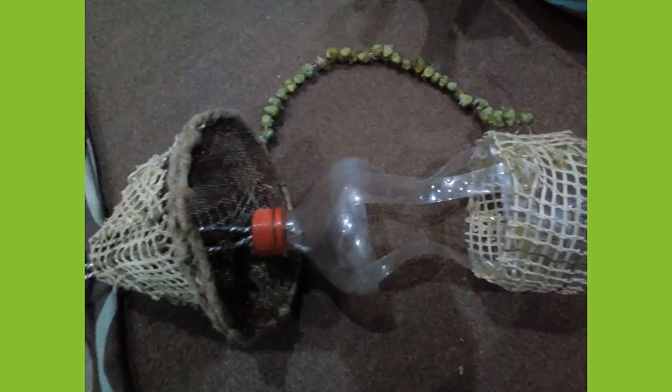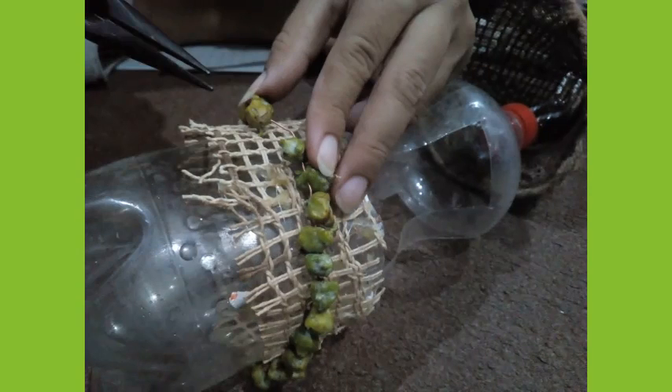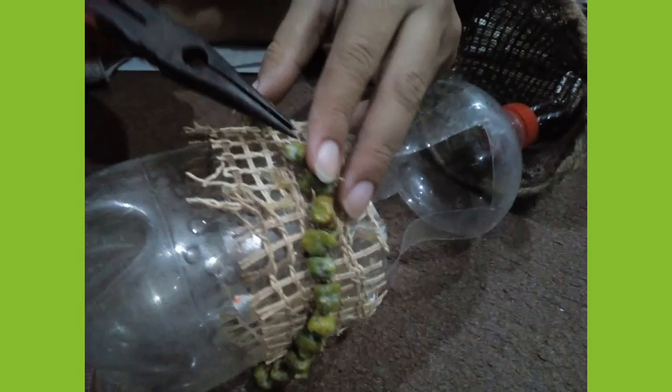Now for the lower portion, glue the jute cloth and put the beads on the wire. I used juniper seeds — you may use any beads. I put the beads on the wire by a plier. Glue the wire on the jute cloth.